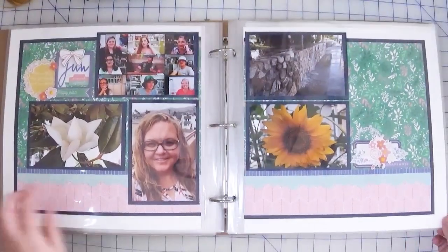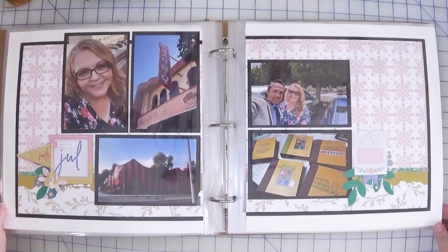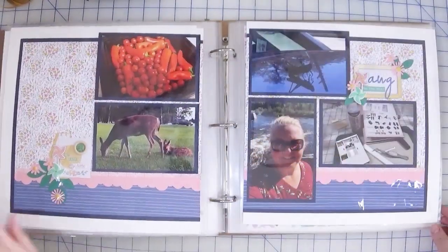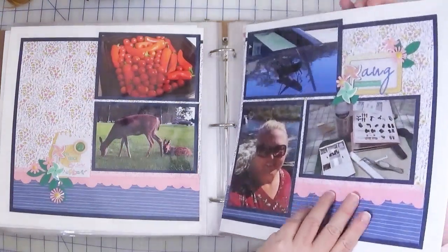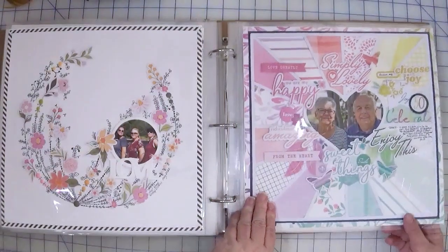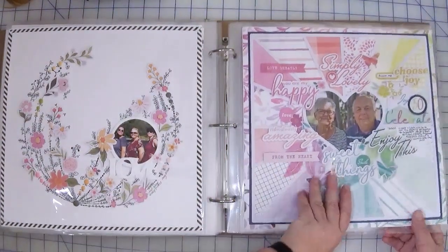This is June. Here is July. And August — August has a few other layouts in here. I had done some classes and had filled those in already.